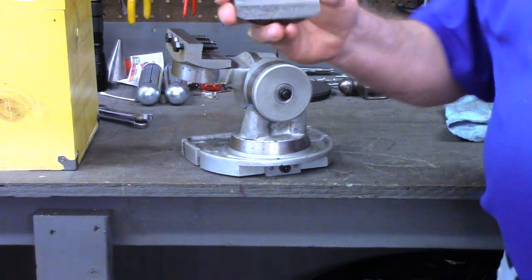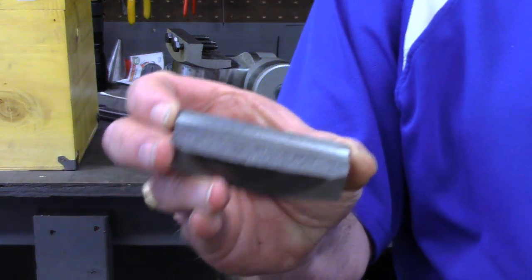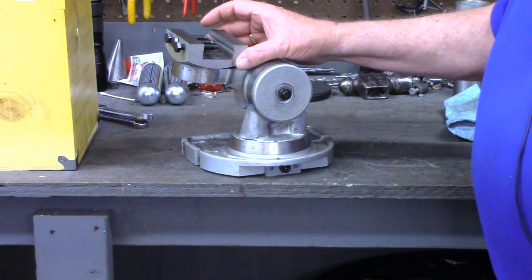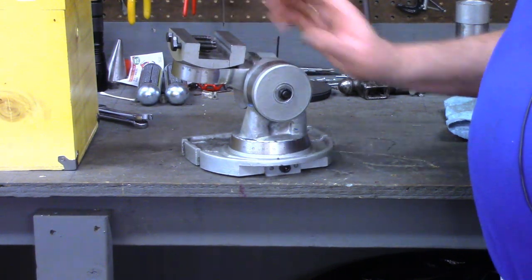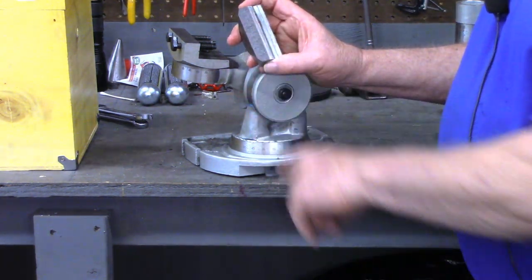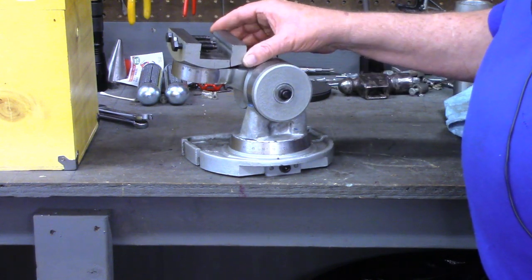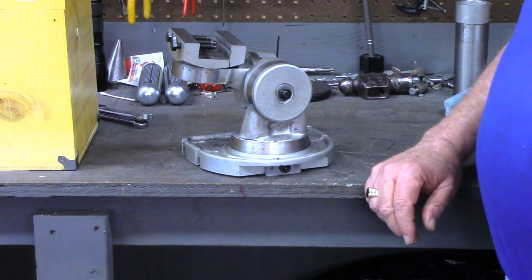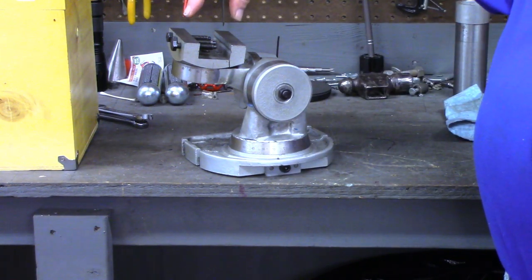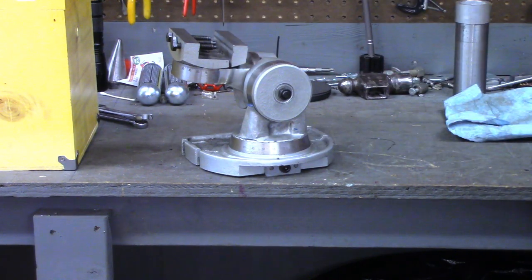This is cast iron — looks like a fairly coarse casting. I don't know whether I put too much torque on it or if it was just weak to begin with. I don't see any indication of rust in there where it might have had a crack for a long time. But obviously this is not usable now. So what we're going to do in today's video is replace this jaw with a piece of steel.